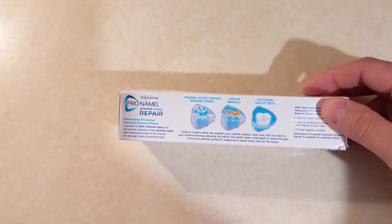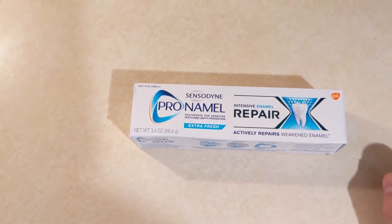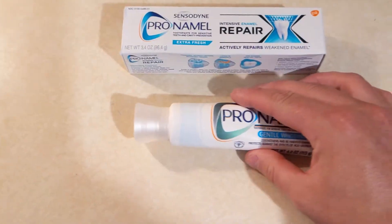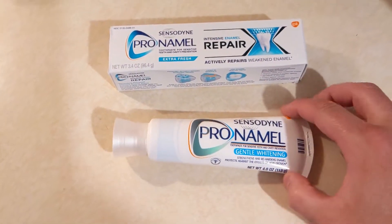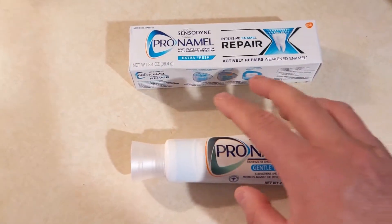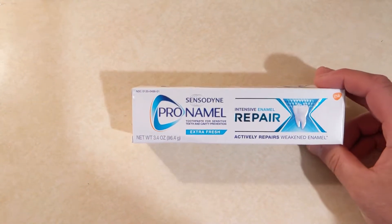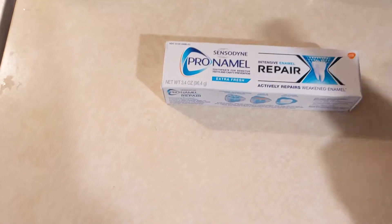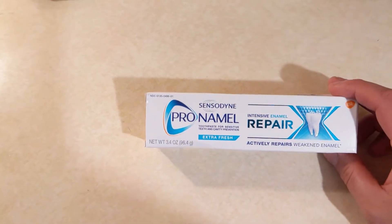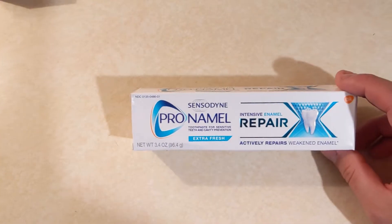Now, why I say I don't use this that often but still give it a five star rating: I also use this toothpaste because I have sensitive teeth — this other one is Sensodyne Gentle Whitening for sensitive teeth. So I use that, and then maybe after four to six months I'll use this Intense Enamel Repair for one to two months, then swap back. By doing this I've noticed my teeth are stronger and less sensitive.